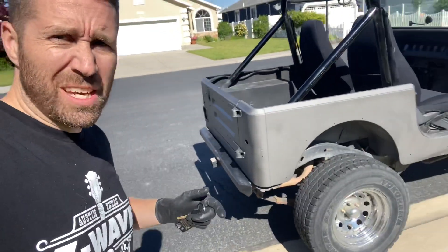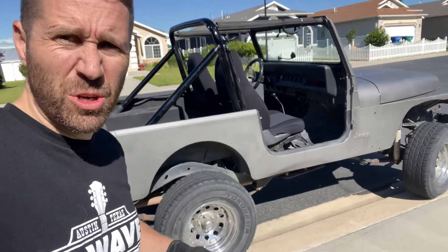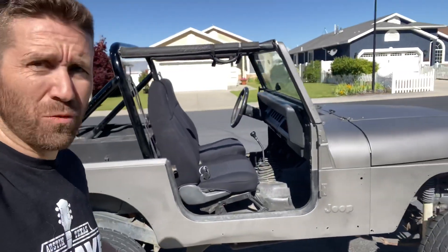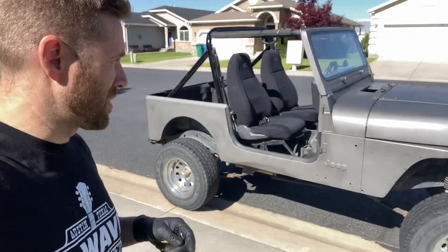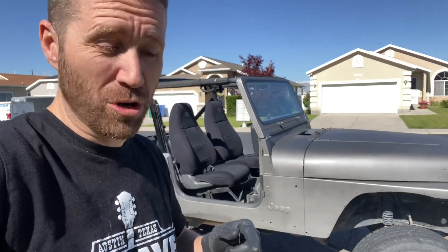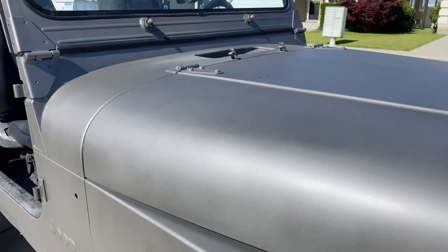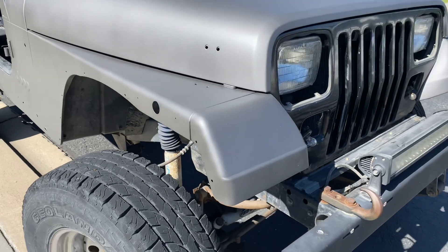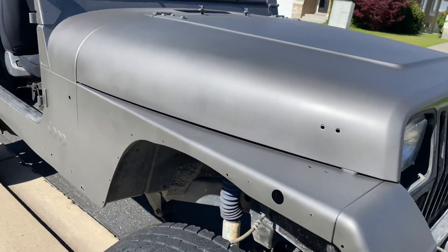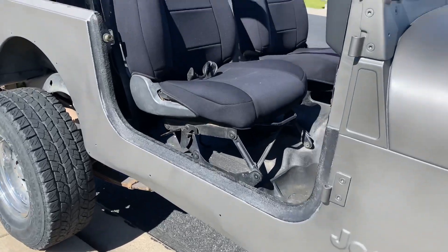Let's take a look at the details of the paint and see if we missed any spots, see how good the paint is. Overall, just the look of the Jeep is really nice. Really excited about this. But let's take a close look and see how good a rattle can paint job really did. Things you want to look for is uneven paint — stuff that maybe doesn't look quite as nice, splotchiness, things like that. Overall, I think this paint did really, really well.